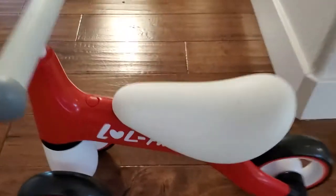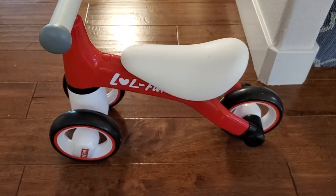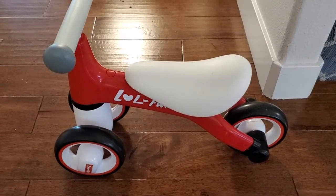I'm Tom from DIY Life Tech and this is a look at the LOL Fun Balance Bike. This is a really cool, really tiny balance bike that your one-year-old, two-year-old, or maybe a little bit older than that, can start to use to practice balancing and bike riding.